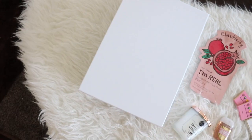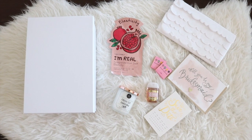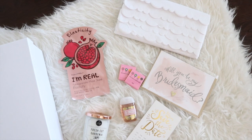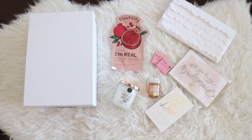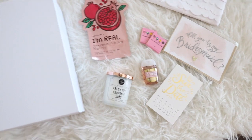Here is an overview of everything I'm going to be putting into my boxes, minus one item I forgot to include in the shot. Everything you see is super affordable, so I definitely recommend doing this for your bridesmaids — it's so much fun. I'm going to show you how I put everything together as well as the finished product, so let's get started.